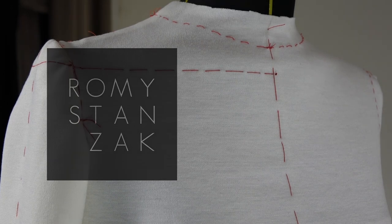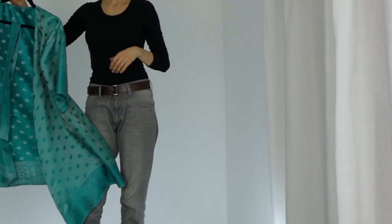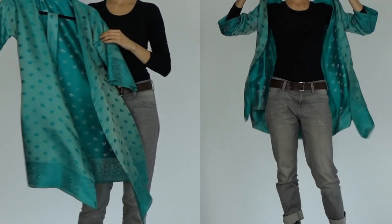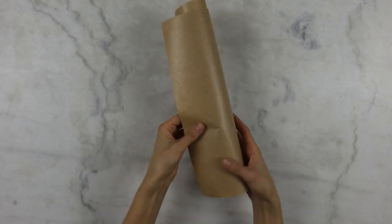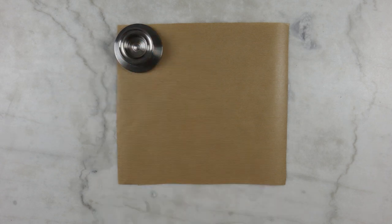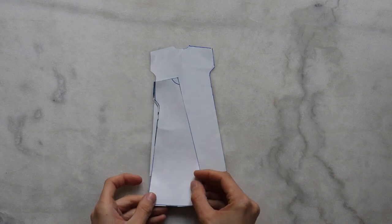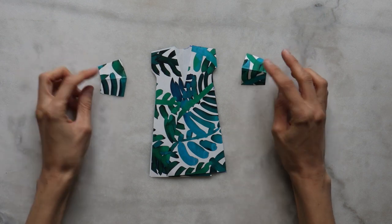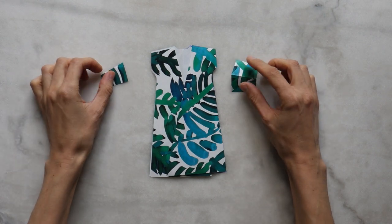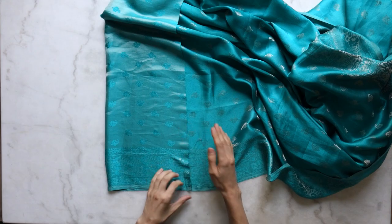Hi guys, bonjour à tous, it's Romy. Welcome to this new episode of my show dedicated to helping you make a great wedding on a budget. This video is part 2 of my silk kimono tutorial which will make a great gift for your bridesmaids. If you haven't already done so, go ahead and watch the first episode in which we made an easy pattern, and I will show you now how to use it. But before we get started, take a few seconds to pause this video and subscribe to my channel because you don't want to miss the next episode on your wedding dress. Exciting! Ok, let's get started!